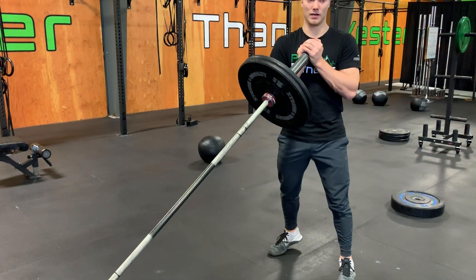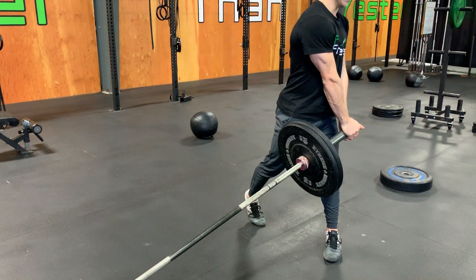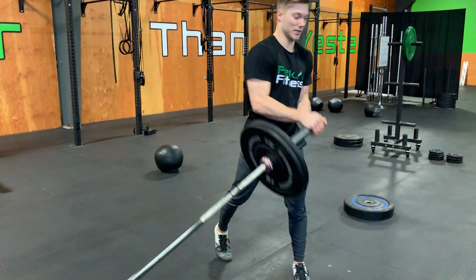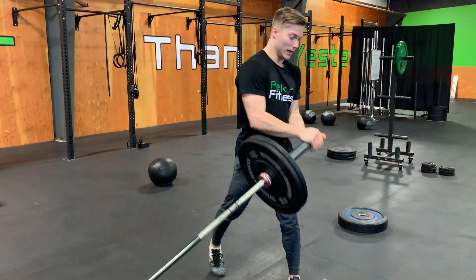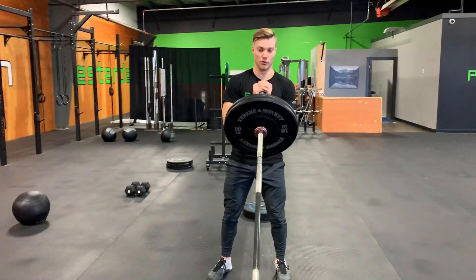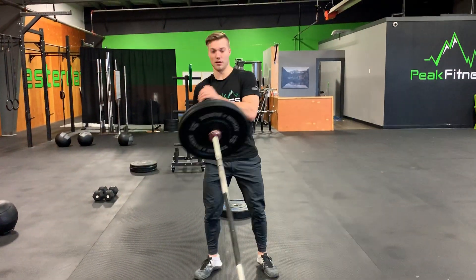So again I'm going to pivot, straighten up my arms, and then come right back up. You'll complete the reps all on one side before transitioning to the opposite side.